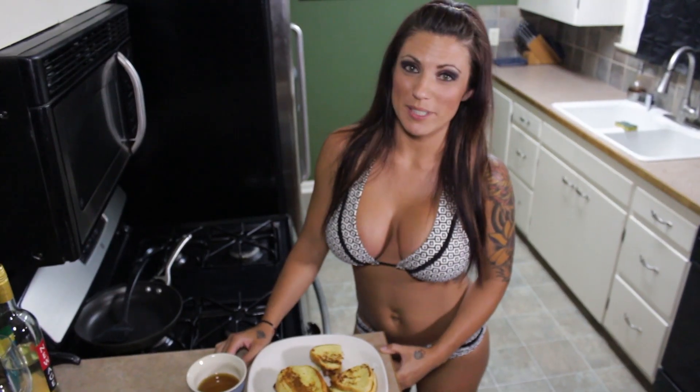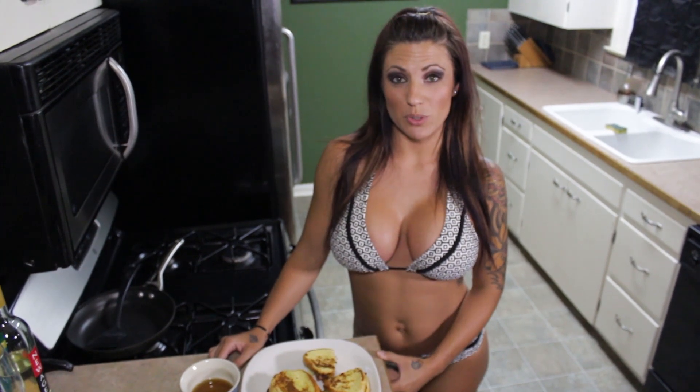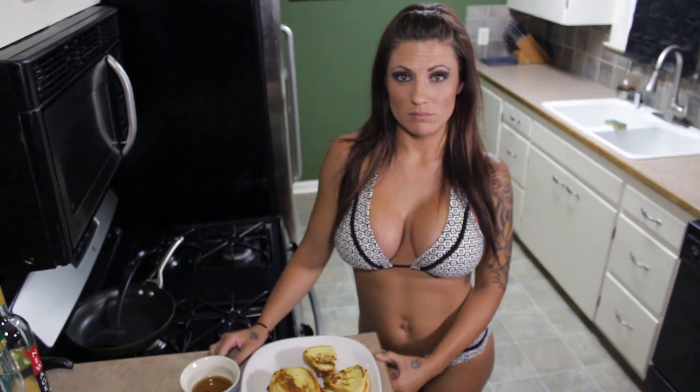As always, the recipe is in the box below. And don't forget to like and subscribe. That's it — just don't forget. Go do it now.